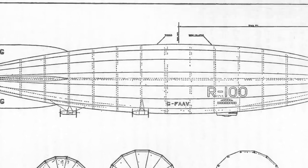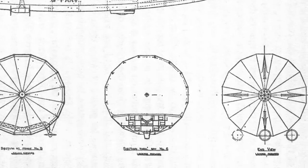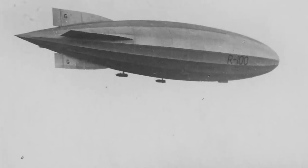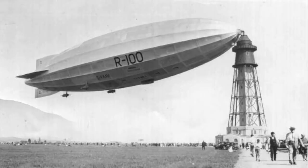The R100 itself was of a very new aerodynamic design, and it was looking to carry up to 100 passengers across the oceans in comfort not seen before. The ship made her first flight on December the 16th 1929, and then the following summer made a voyage to Montreal in Canada and back — a journey of some 6,000 miles.